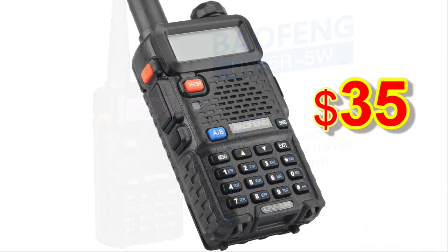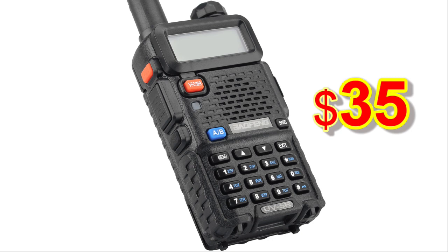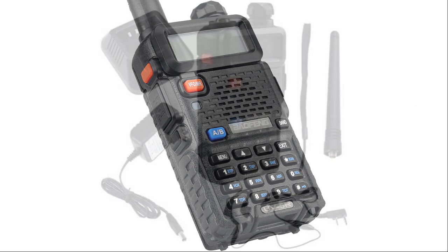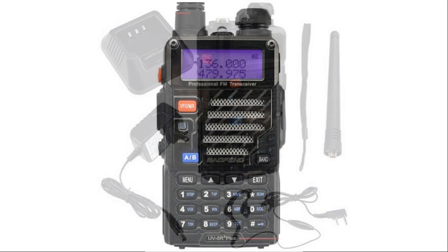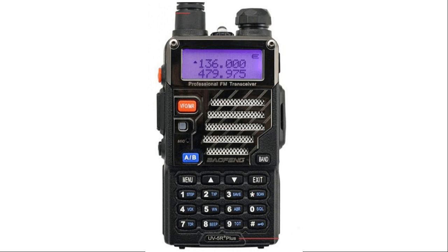My first radio cost $35 on Amazon. When I received it, I couldn't transmit or receive on any frequencies above 146.2 MHz, despite the fact that it was advertised as a dual band transceiver. The only way I could even investigate the problem was to purchase a separate programming cable, which leads right into my second mistake.